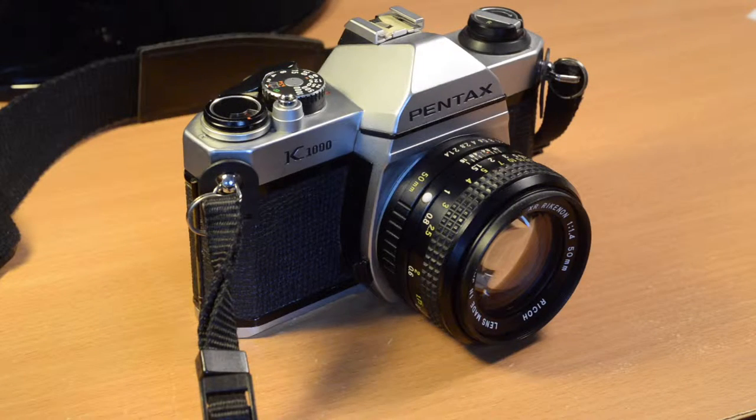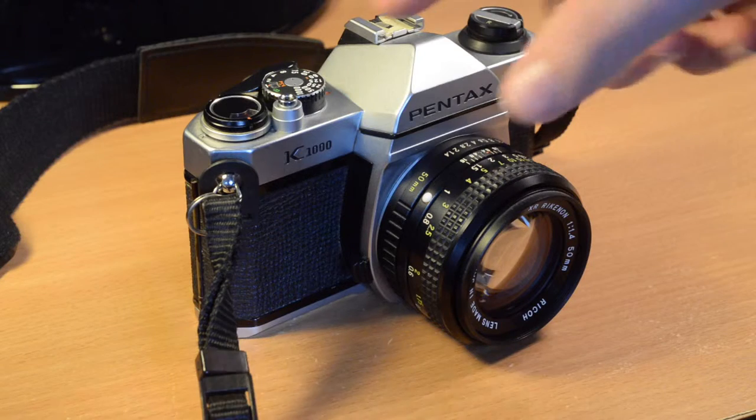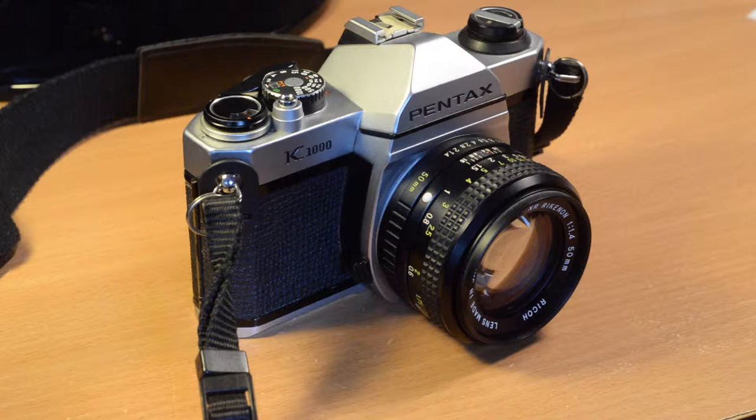Here is another camera review — this is my Pentax K1000. It is a very popular camera especially for learning photography because it is a very basic 35mm film SLR. It doesn't have any real automatic features with the exception of the exposure meter, but it doesn't have aperture priority or program exposure mode. You have to set the shutter speed and the aperture yourself according to what the meter says, or you can choose to ignore the meter.